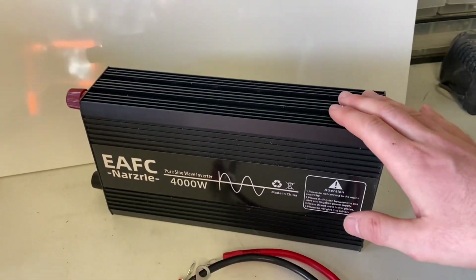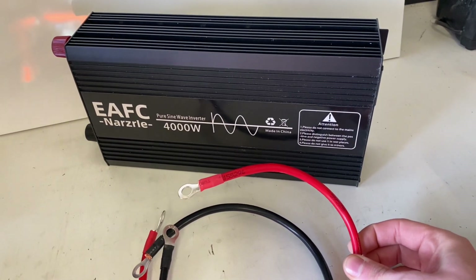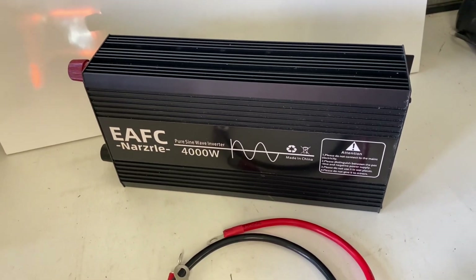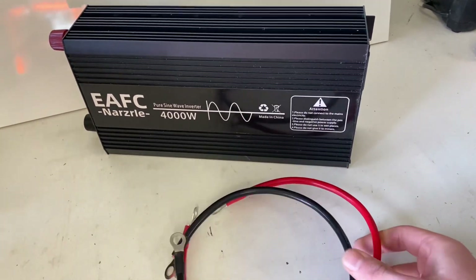It comes with the inverter and these 8 gauge wires. For this size inverter, I would put these cables aside and go for bigger cables.